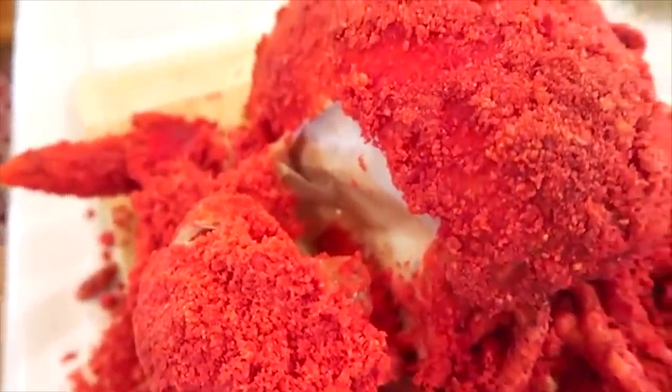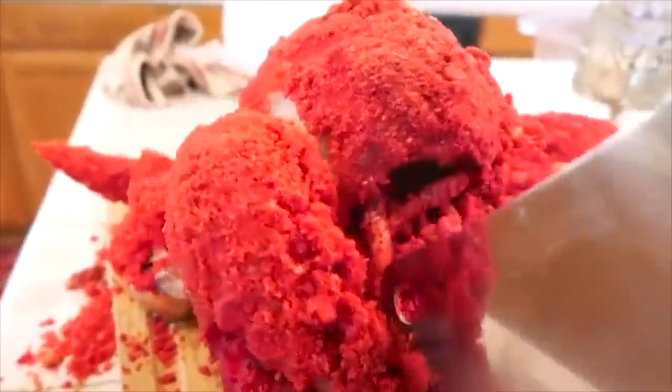Look how tender that is, look how juicy that is. Look at all that juice in there. Jesus — who knew cooking with hot cheetos makes things so juicy? The leg is like my favorite part, so that's why I'm cutting it first. This is unreal, guys.